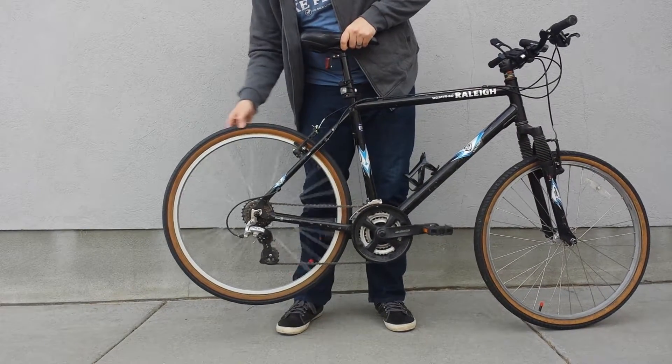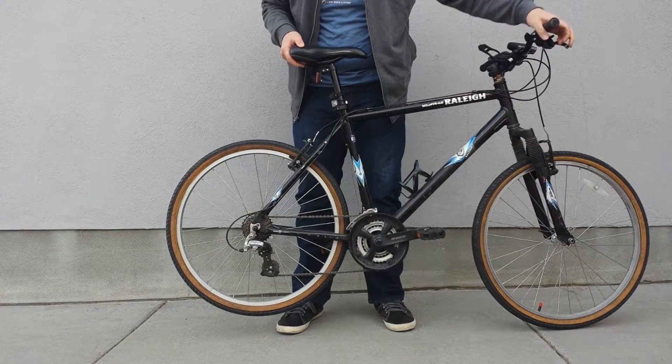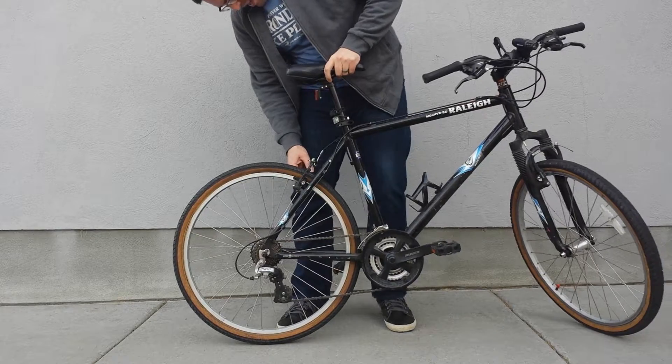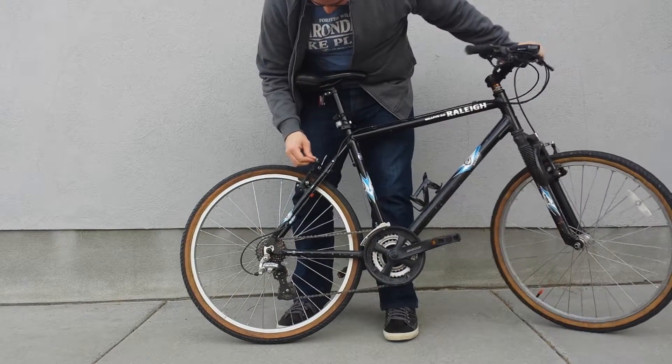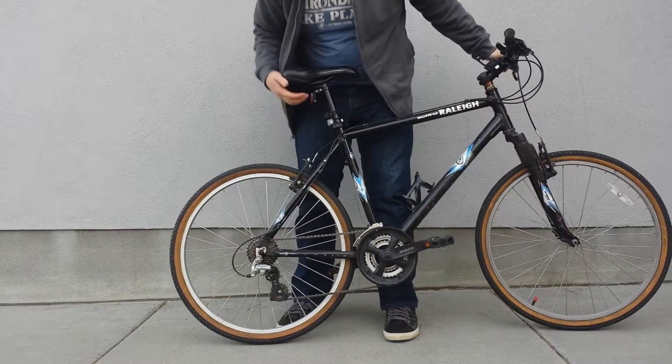But I've discovered a problem. Because now that I've used my brakes once, this backside doesn't want to disengage. So you'll want to play with the tension on your brake pads and make sure that it's going to spin freely.